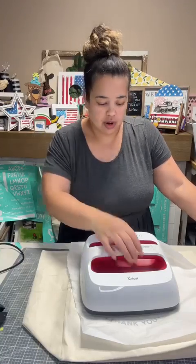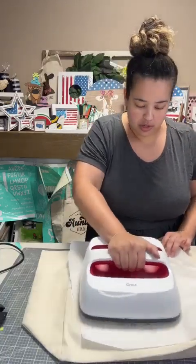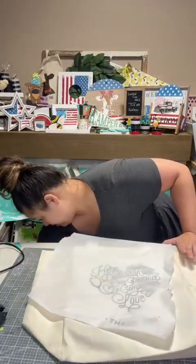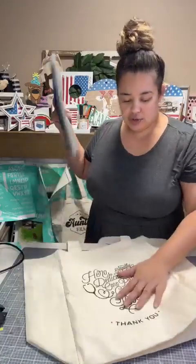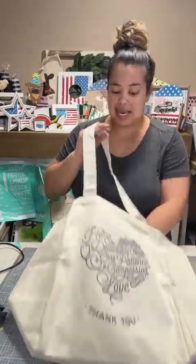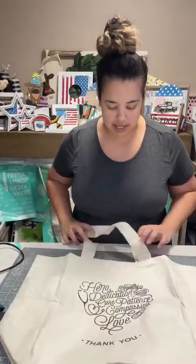I have one more super cute patriotic project I want to do - I might do it tomorrow. Tomorrow is Bingo! If anybody has purchased $75 on my website since last Wednesday, I will email you your bingo cards - you'll get six bingo cards. If you signed up for my broadcast channel, you get one free bingo card. Go into the broadcast channel, scroll up to get it, and you can play with us tomorrow. Save that bingo card because you'll use it the rest of the month. Hopefully I'll see you guys tomorrow at 7 p.m. for Bingo!